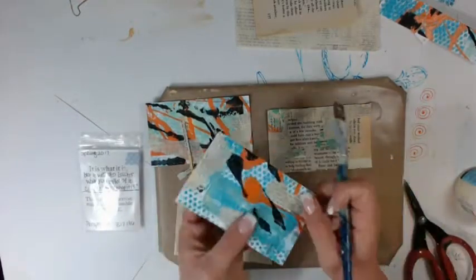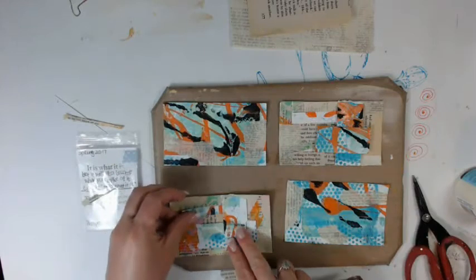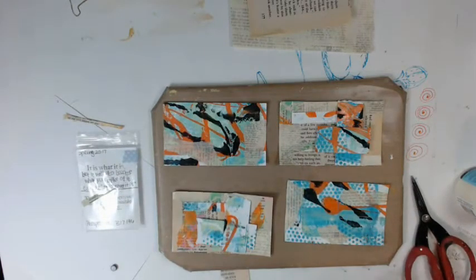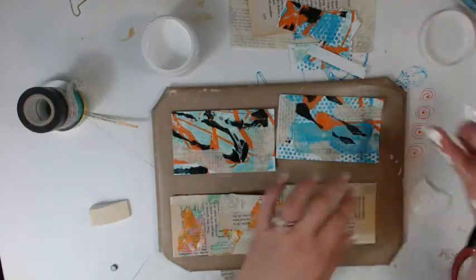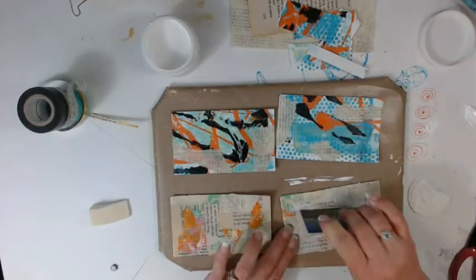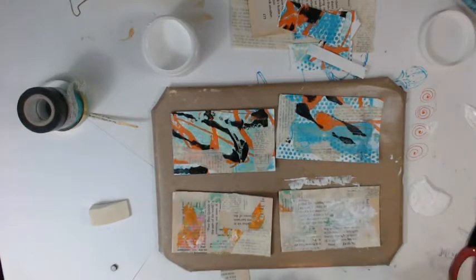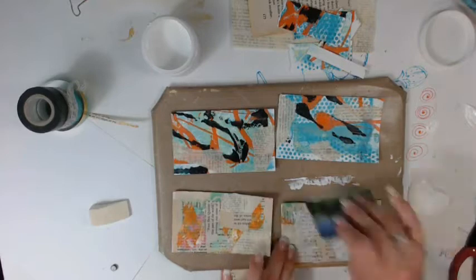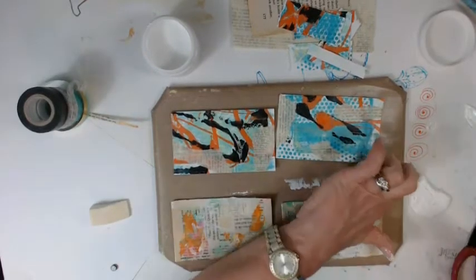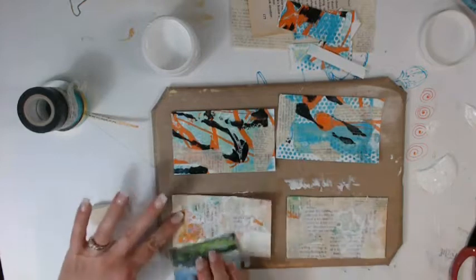Your second prompt would be to use monoprints. I have cut some monoprints down to index card size, which is 3x5, and I am going to use two of those for my base. The scraps from where I cut them down are going to be used later on for some of my embellishments. The third prompt is going to be to use book text. I've covered some base index cards with gel medium and covered them with some book text that have been monoprinted on, or they were scraps used for blotting leftover paint.